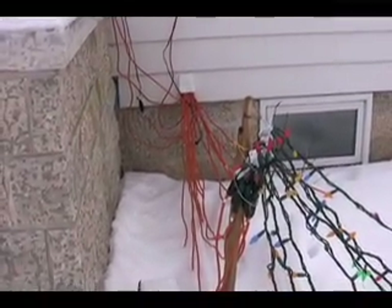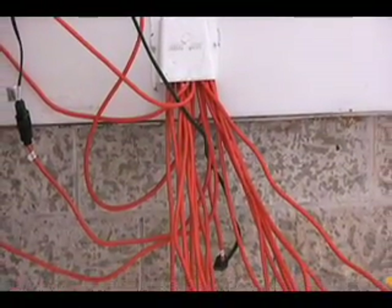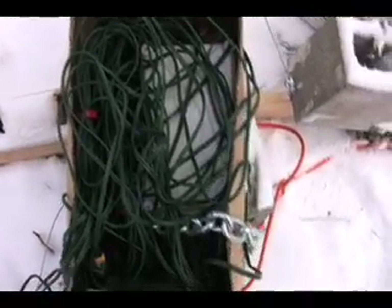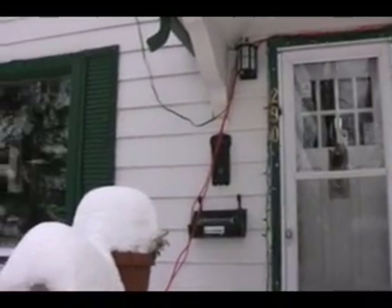This is what it looks like on the outside of the house. One of the themes here is lots and lots of extension cords. This is a wireless controller sitting here in a box entirely full of extension cords. I have a big chain and lock to make sure no one steals the thing. Next year we'll have to use some white extension cords and clean these up.